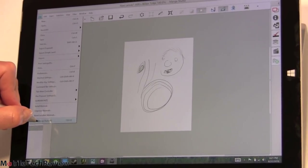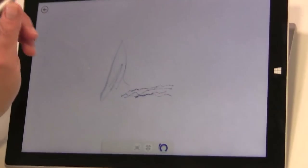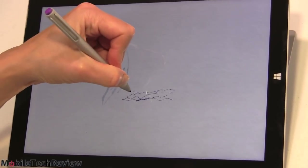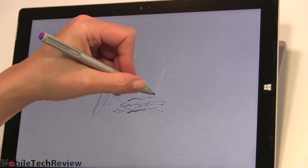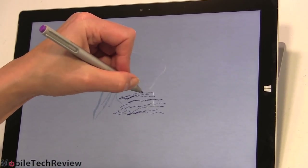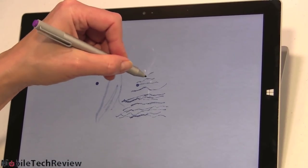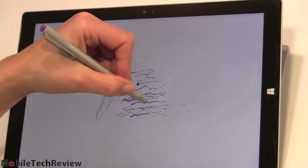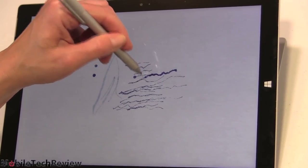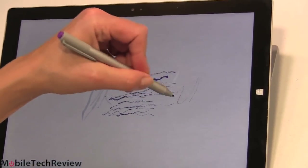We're running both Manga Studio and ArtRage at the same time, no problem. Here we have Microsoft Fresh Paint, a free Metro application. When I first tested this in our first-look video, the pressure curves were all screwed up — now they're absolutely fine. I'm painting on a virtual parchment-canvas surface, and heavy lines are heavy without having to press so hard as to distort the glass and cause light pooling. Really not much to speak of in terms of light pooling issues.